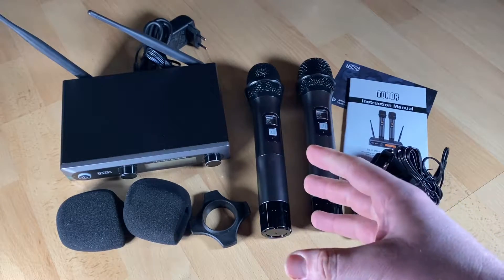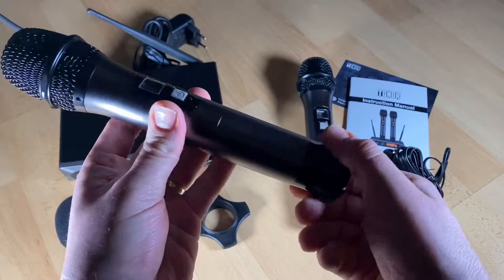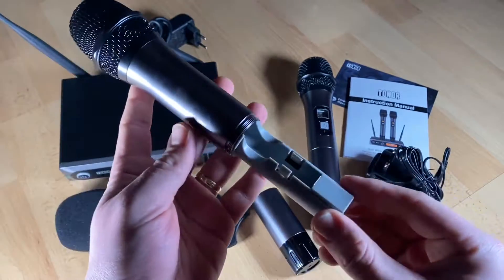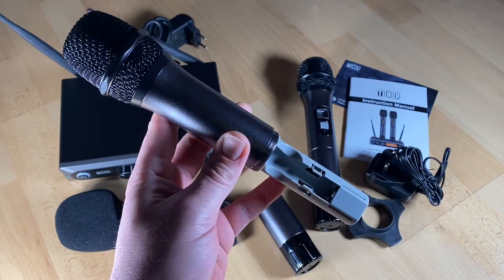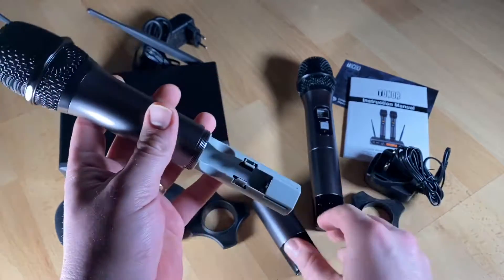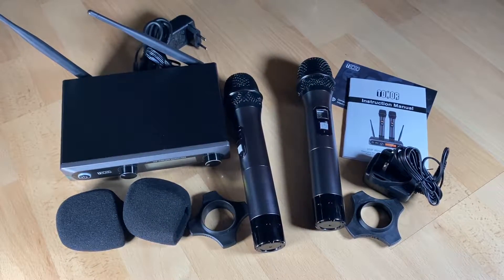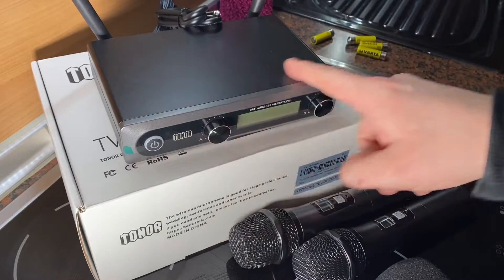There is one thing you have to do: put the two AA batteries inside the mics, and then you can start performing easily. Let's install the batteries. Rotate the bottom side — you can see two slots for batteries, two in each mic. Install two AA batteries. There is a plus pole and a minus pole; connect them into the microphone housing to power the device.